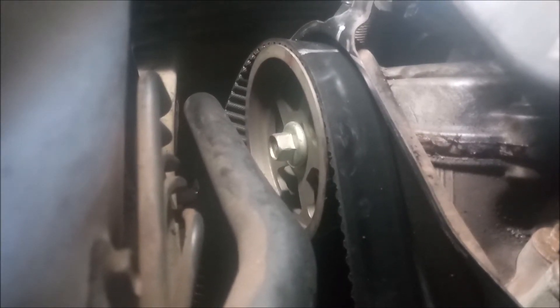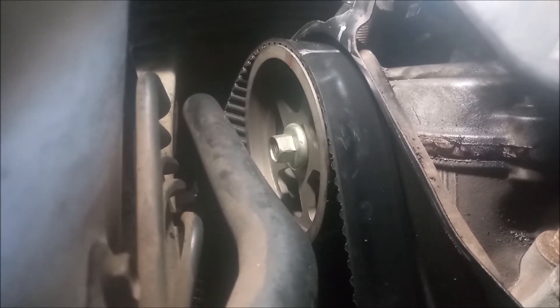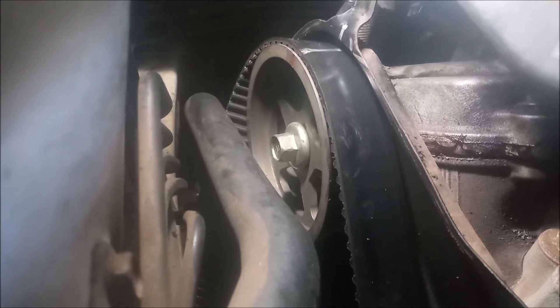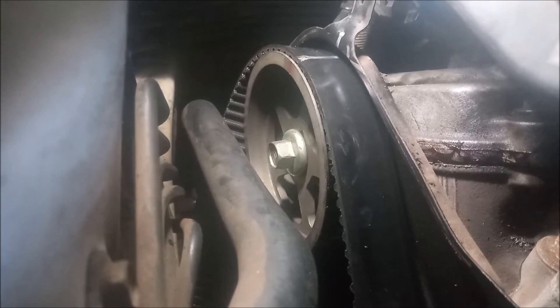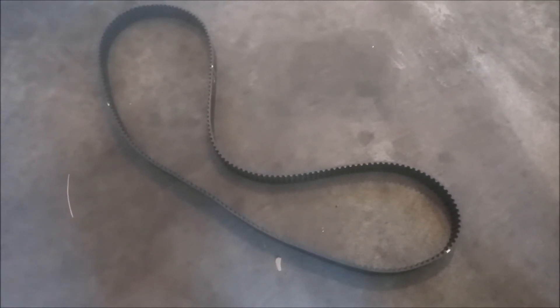Now we're looking at the marks on bank one, the right-hand bank. These are a little bit more difficult to see, and I have the timing belt placed on there to help you see them. There's an indentation on the sprocket, and it should line up with the indentation on the rear timing cover.